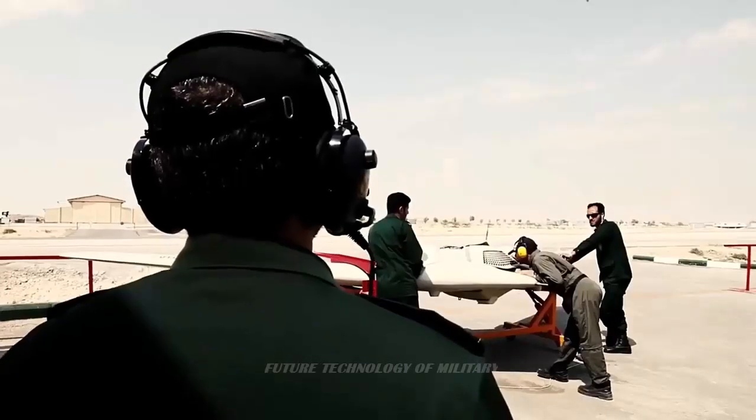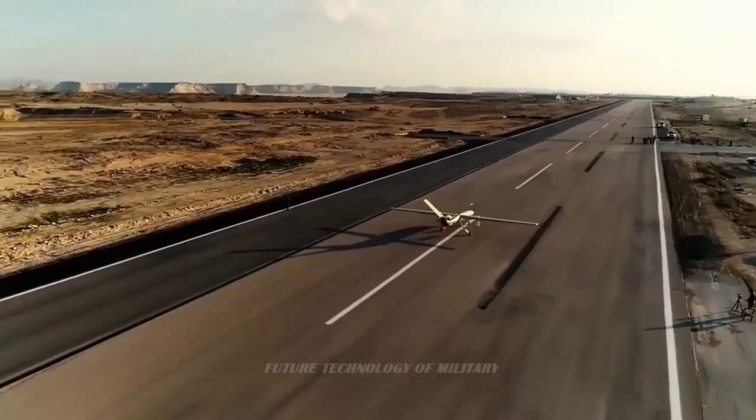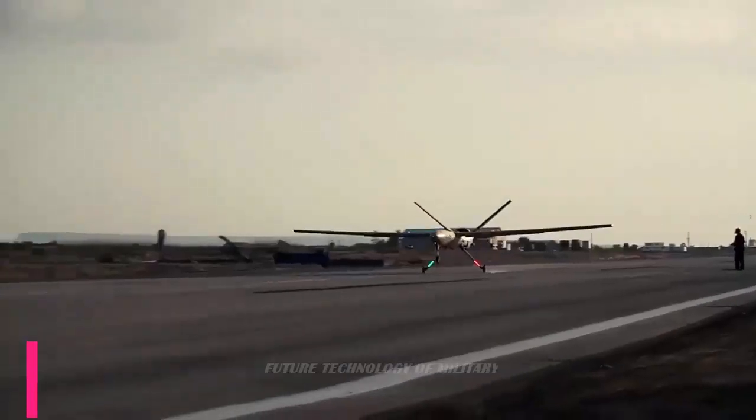The Iranian aircraft manufacturing company HESA's Shahed-136 Kamikaze drones have become a headache for the U.S. and the West, who arm and control the armed forces of Ukraine, AFU.